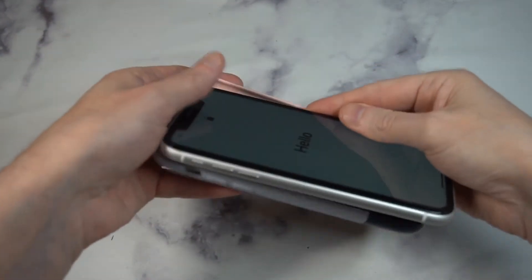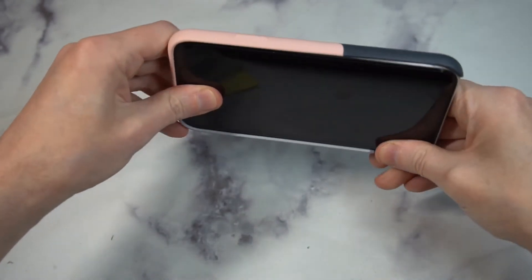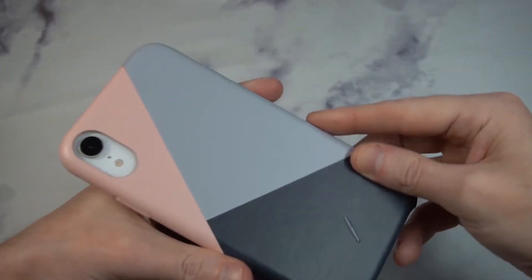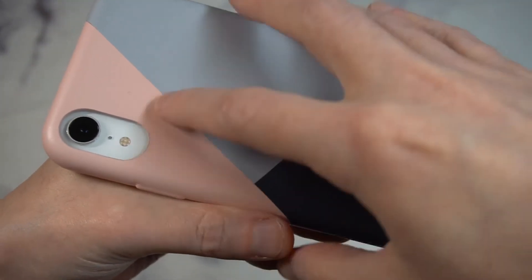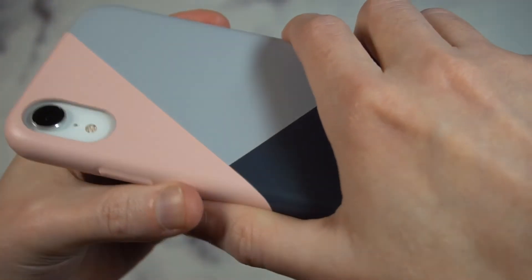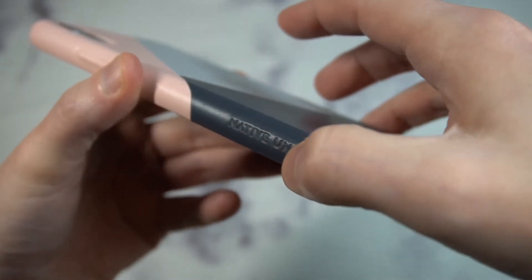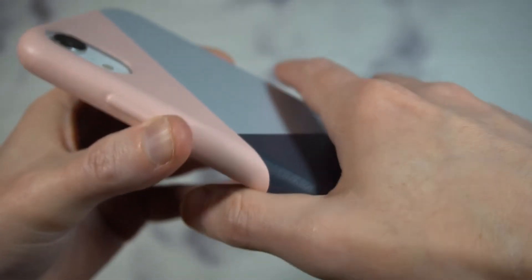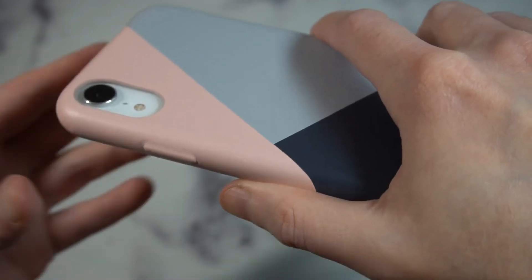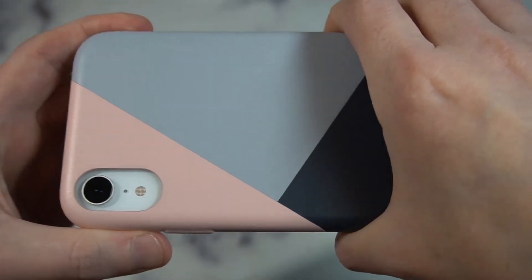Let's pop it in and see how it looks on the iPhone XR — nice tight fit. My first impression: with the white iPhone, it looks really clean. I like the pink and the gray and the dark gray together. It's got some nice grip to it; I especially like the side part where they have the engraving, which gives extra grip when putting it in or taking it out of your pocket. It does have a little creaking feel on the sides, but that should wear in.